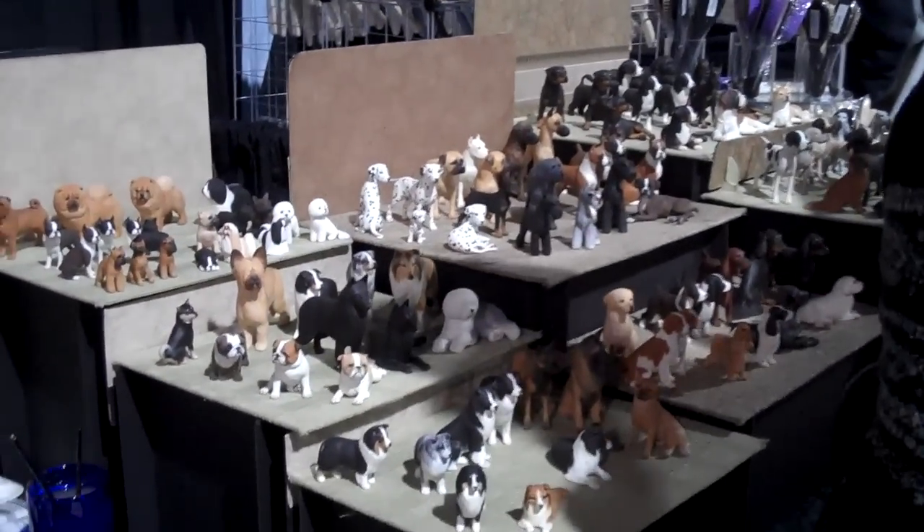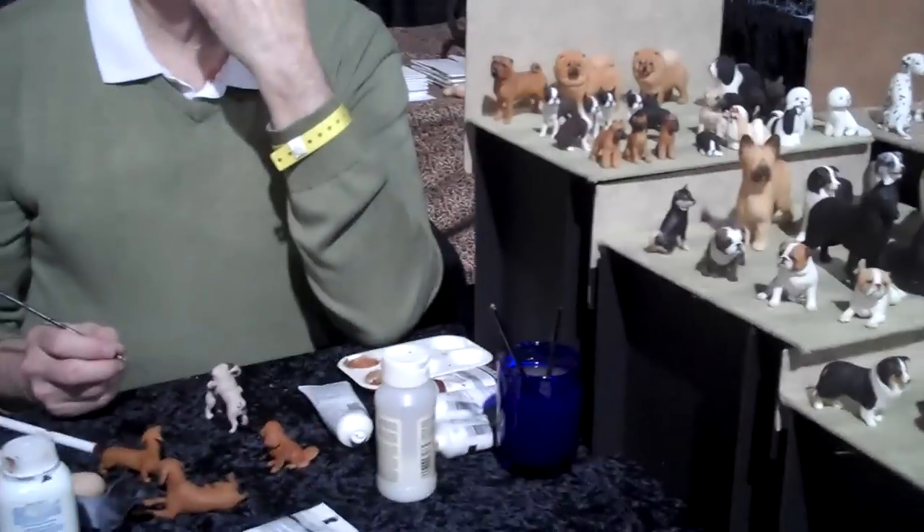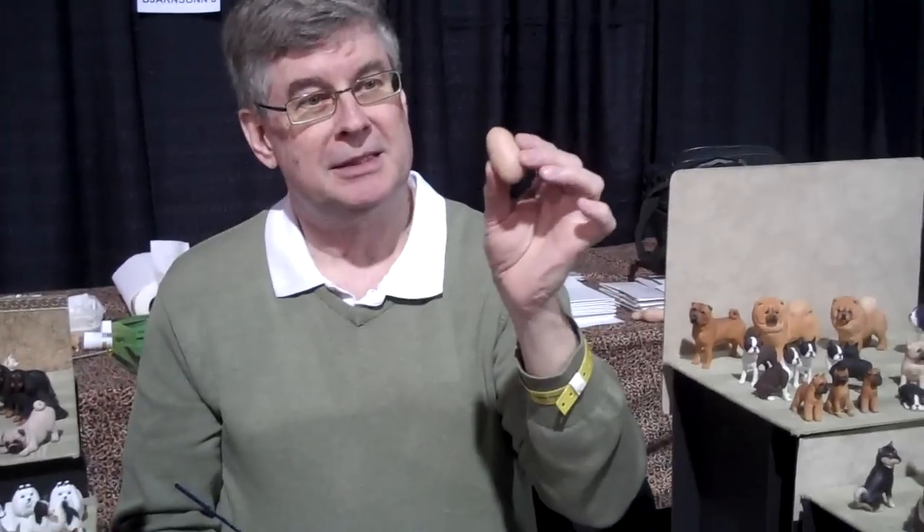How much do we have? There's seventy-five. Wow, you do them? Yeah, they all start out like this. That's the left leg of a Great Dane. That's awesome. They're all hand-made and they're hand-painted.